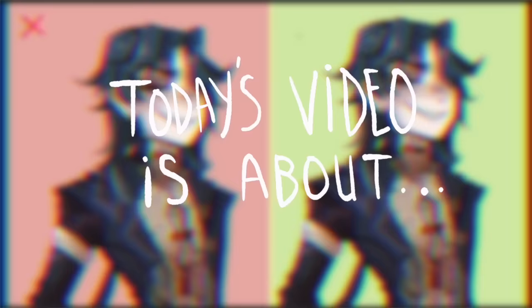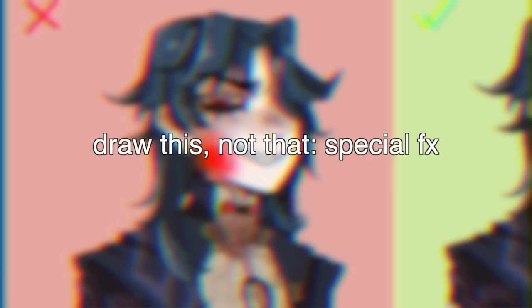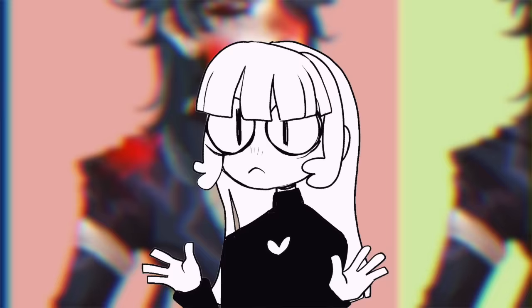Hey everybody, it's Lavender Town and today I'm going to be talking about the do's and don'ts of various special effects that you can put on your art — things like blood and water, which can be really hard and tricky to actually render correctly. But first I need to draw some characters to inflict all these status effects onto.